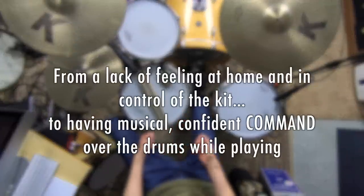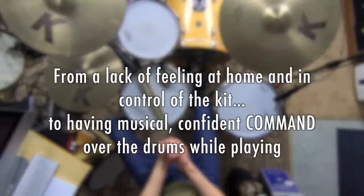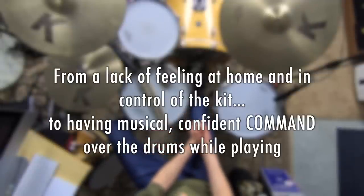Here's my big goal for you today. I want you to go from a lack of feeling at home and in control over the kit while you play, to feeling musical and confident and having command over the drums at all times while playing. Just imagine actually feeling like you have complete control — you feel at home, relaxed, and in command of your drum set, especially while playing songs on a gig. That's what I want you to get to and you can do it.